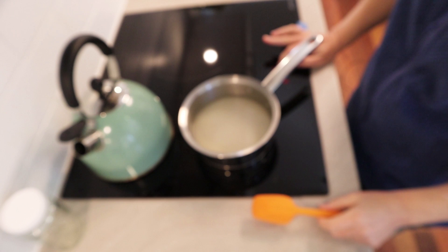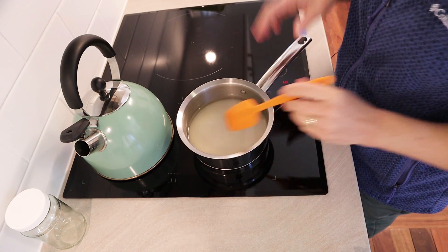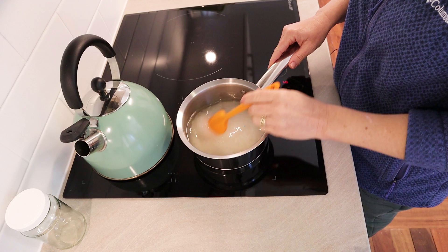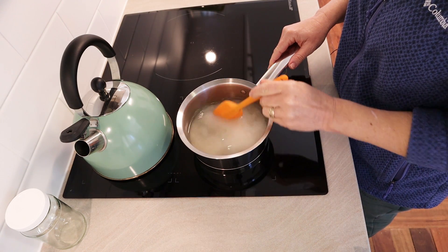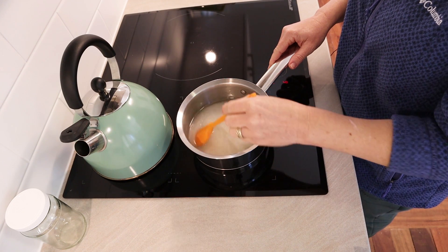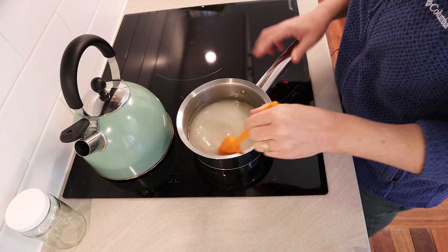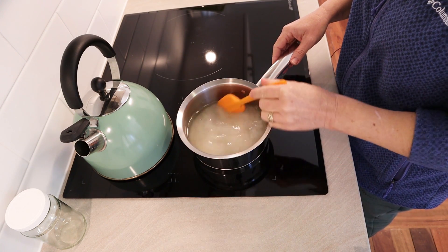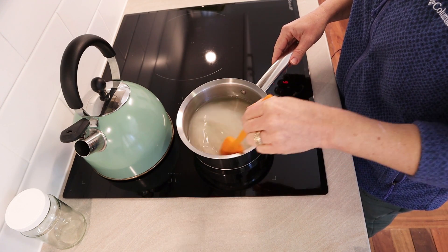Just do this on low or medium heat. We don't want to really heat this and caramelize it and turn it into toffee or anything. We just want to melt the sugar in the water and that is all. If you cook it too high for too long it will start to get a caramelly toffee colour, which we don't want. We want to keep this nice and clear so that it doesn't discolour our soap.